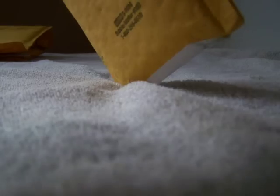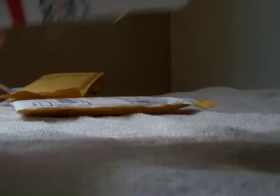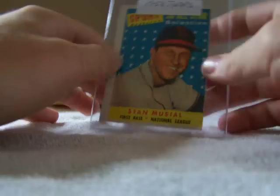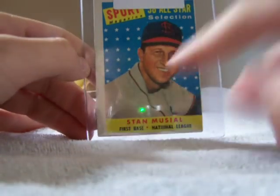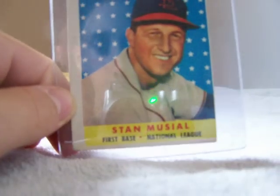And one more. I don't know what this one is. So I already have this card, but I bought another one. It's another '58 All-Star of Stan Musial, but it's like ultra off-center — if you can see that, one side's way over here and the other side's way over here. So that's what I got today, and I'll see you next time.